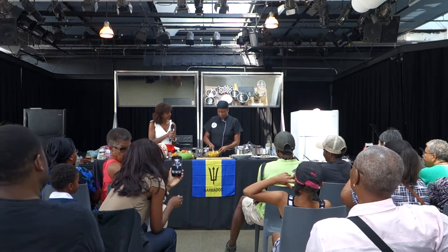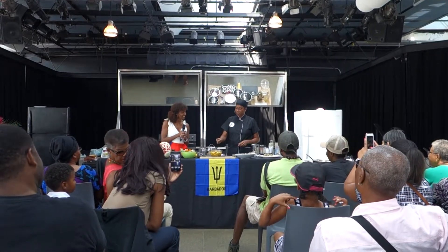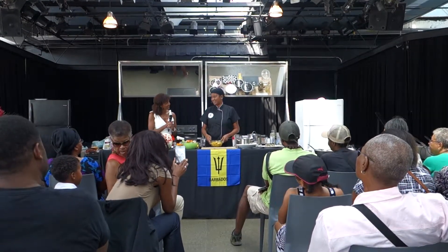I do this dish every week. We have coconut oil rice with curry plantain and salad. It's our Wednesday lunch and it has been for the last 10 years.